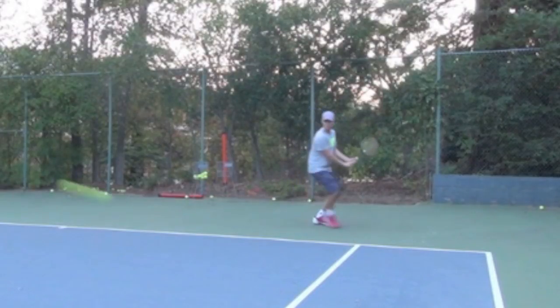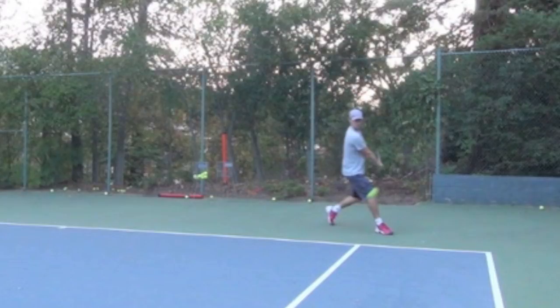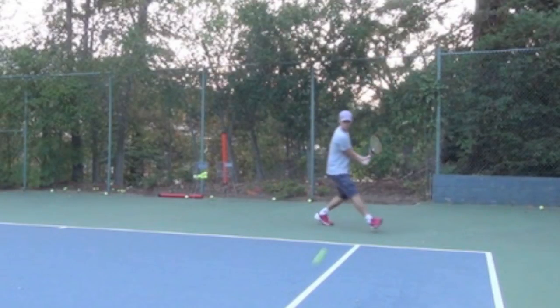Once I get that left leg out there, I can step in and point that foot slightly down court, which would be impossible if I had already turned my shoulders — there's no way I would have been able to get that foot there.